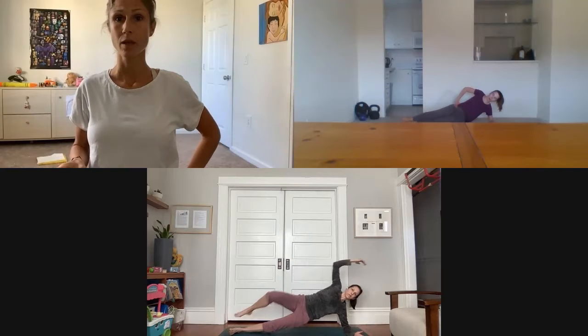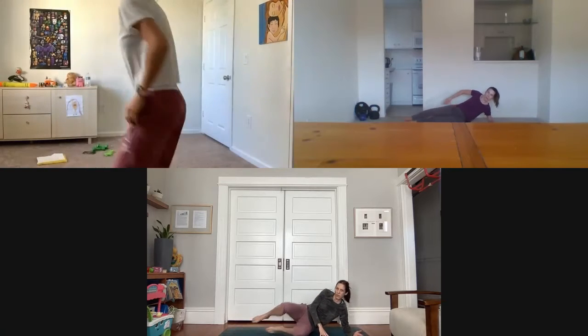Stay strong on your arm — inhale as you go down, exhale up. Susie, inhale as you extend, exhale as you bring your elbow to knee. Remember, as you extend, close your sphincters and draw your abdomen in. Last five, four, three, two, and stop.